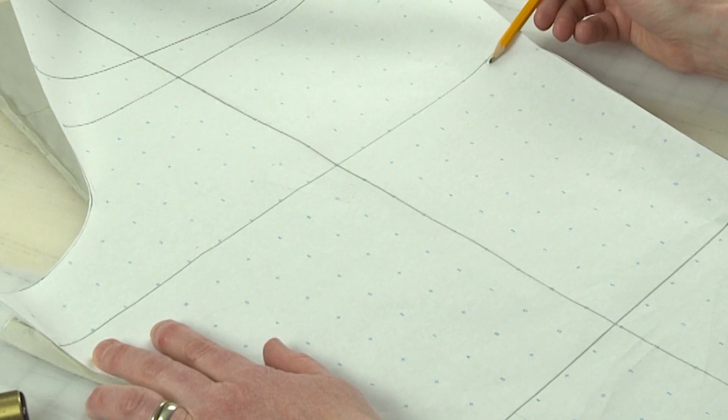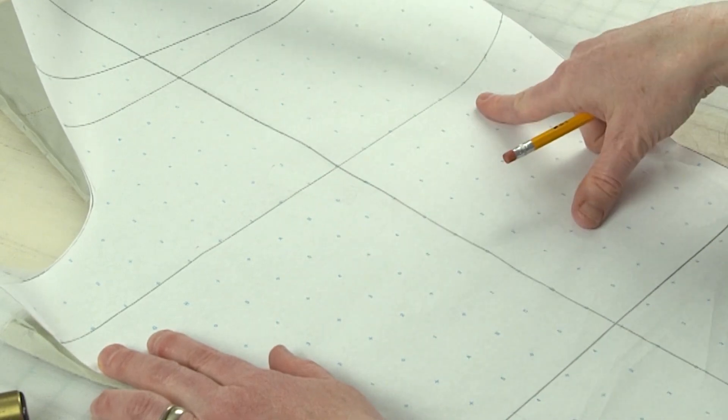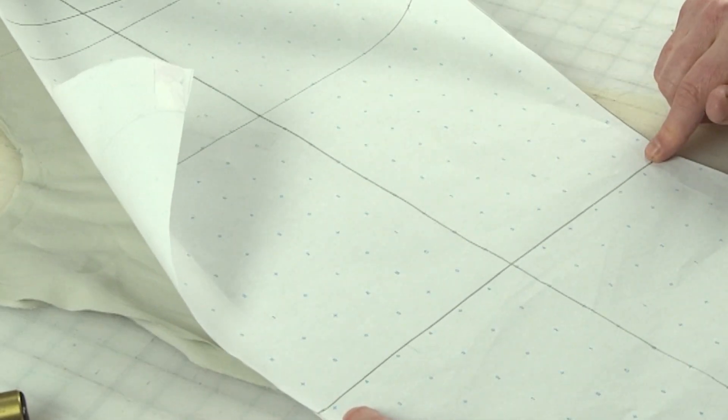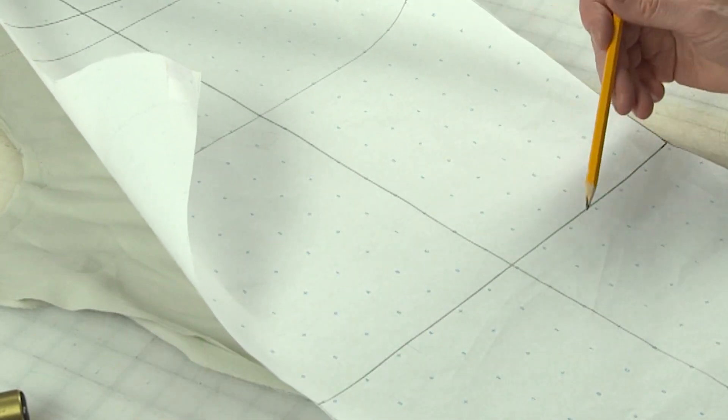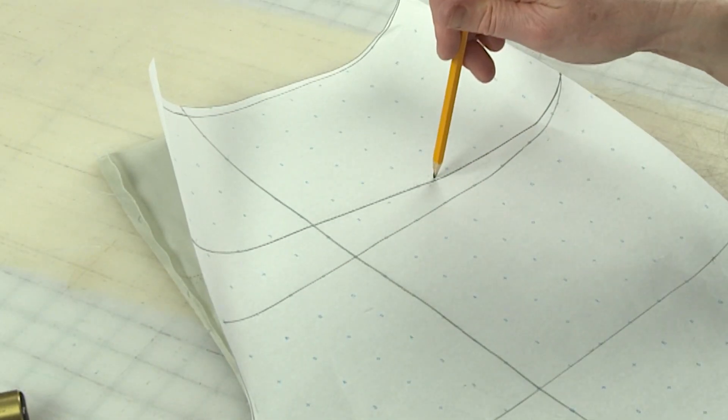Two other places where it's really helpful to have horizontal balance lines are on the upper thigh — I usually choose about two inches below the crotch point to draw that. This line is parallel with the floor and perpendicular to the vertical grain line. And then also down at the knee, I have another horizontal balance line. So you're going to want to transfer the knee, the thigh, and also the one we drew across the full hip. Now let's take a look at my pants muslin with my horizontal lines drawn on there.